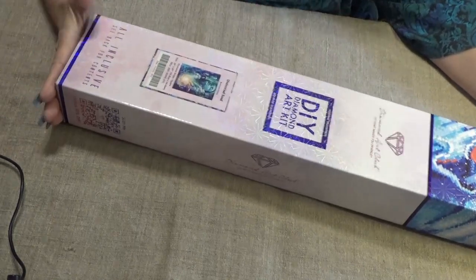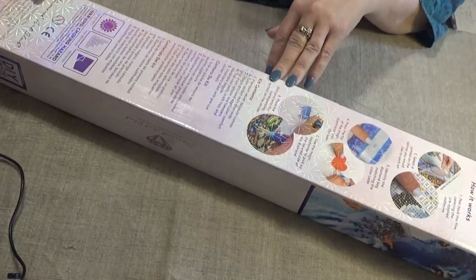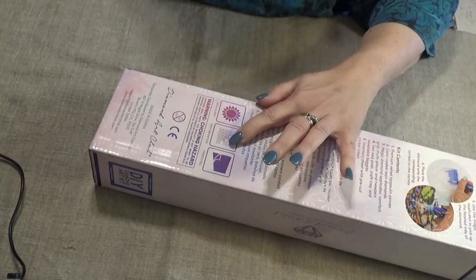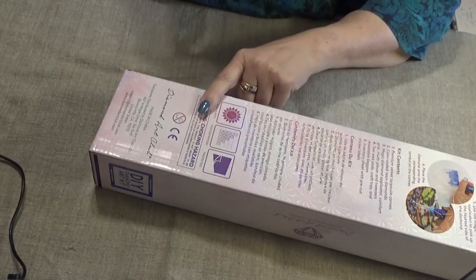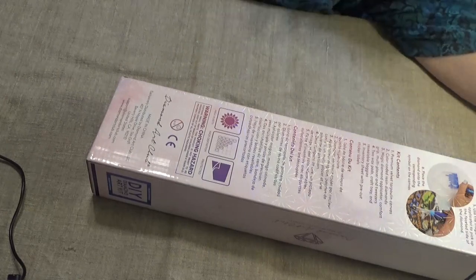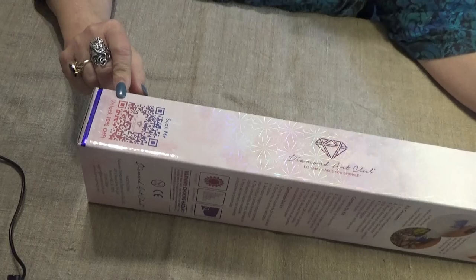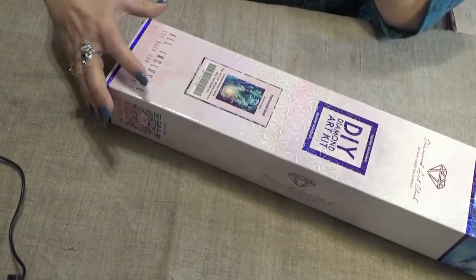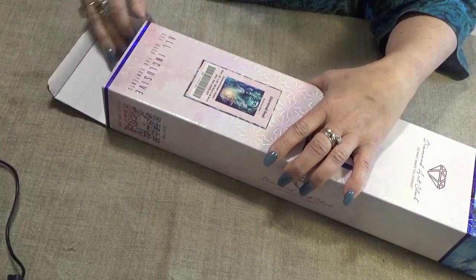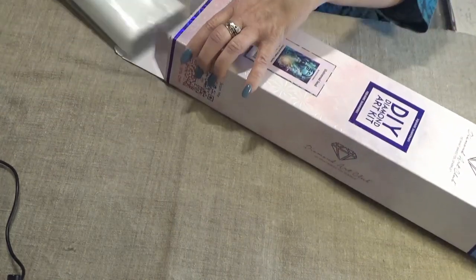On every Diamond Art Club box you can see the fancy packaging. You have a how-it-works guide, how to diamond paint, what the kit contains, and that it is high quality, high definition, and protected. There is a choking hazard notice, distribution information, the website, and a scan-me code for a thank you code to unlock 10% off. If this is your very first Diamond Art Club purchase, check my description link down below for a discount code for 15% off your first one.